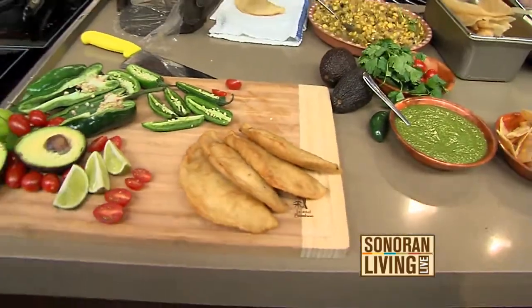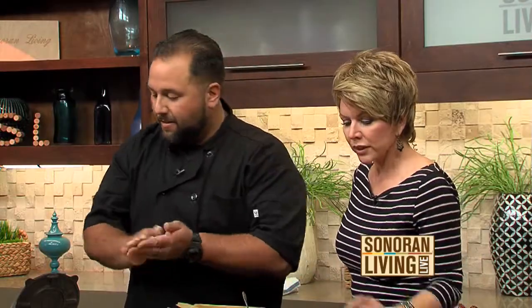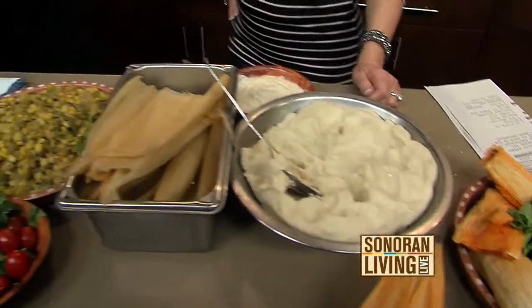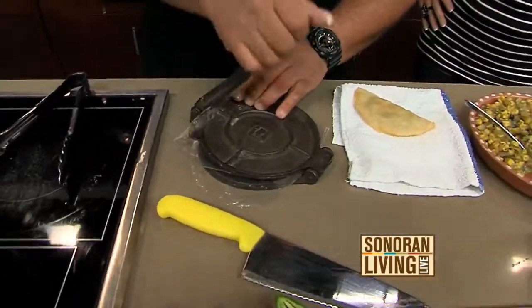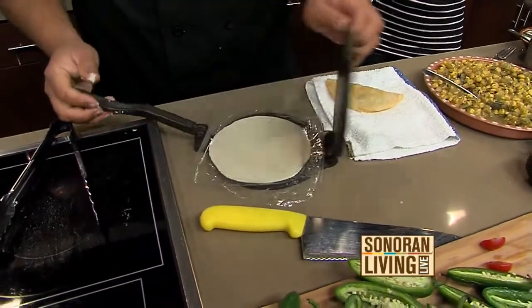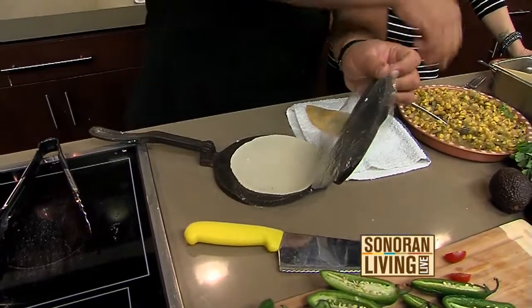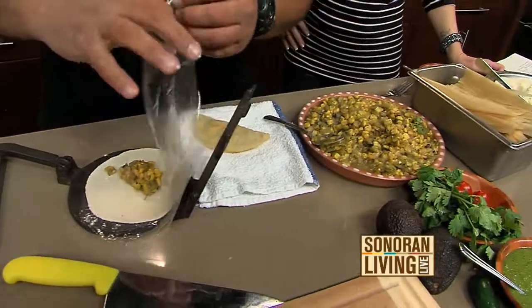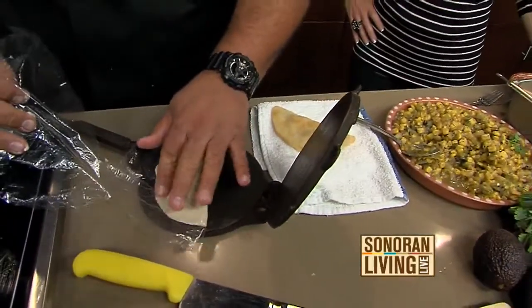I'm going to do just a little golf ball-size empanada here real quick. This is maseca — it's like a flour and corn mixture. Not everybody has one of these presses at home. You press it like that, open it up — how perfect is that! And then you put the corn and chilies in it, then fold it over to create your little empanada and just tap it on the sides.